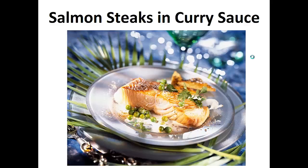The following recipe is the exact one I've been using in my diet for the last two years. My wish is that it helps you achieve your goal like it did for me. Now on to the recipe: Salmon Steaks in Curry Sauce.